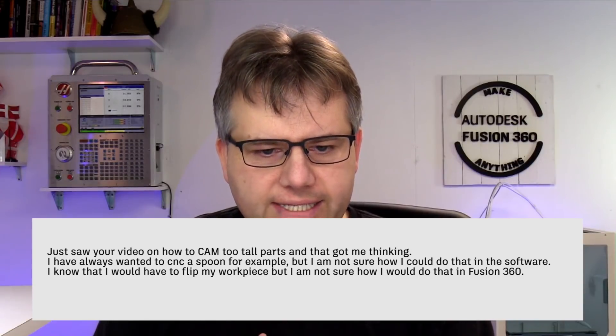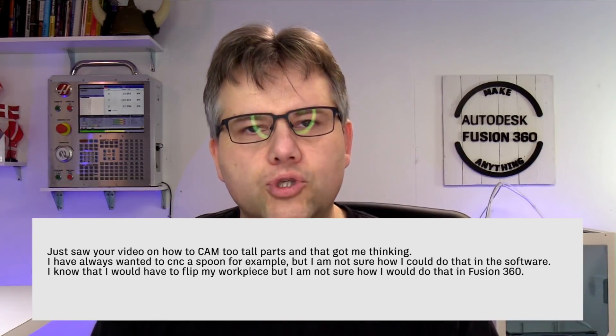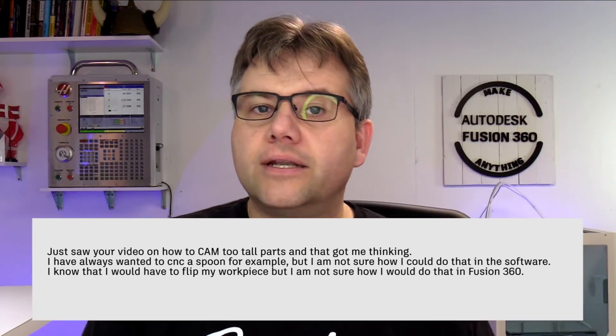Next one here is what I was just starting before with Luke. Luke reached out and says, 'I saw your video on how to CAM two tall parts' - that was last Sunday. If you had a part that was too tall for your CNC machine, how you could go ahead and machine that. And Luke is asking, 'I've always wanted to CNC a spoon for example, but I'm not sure how I could do that with the software because I've got to flip the work piece around.'